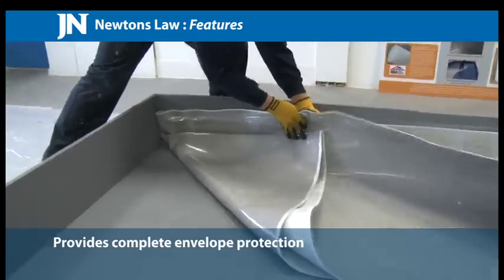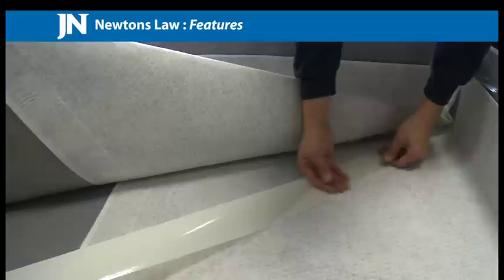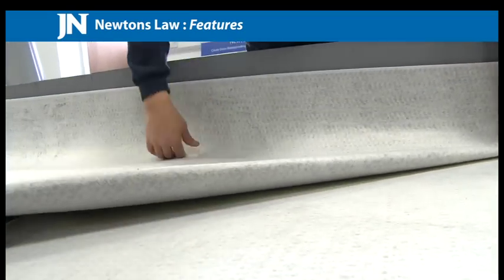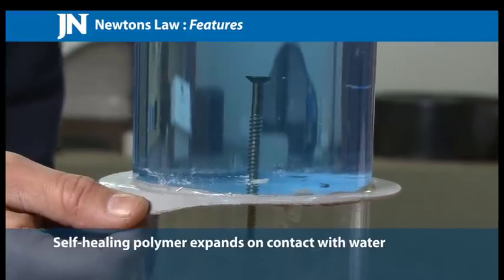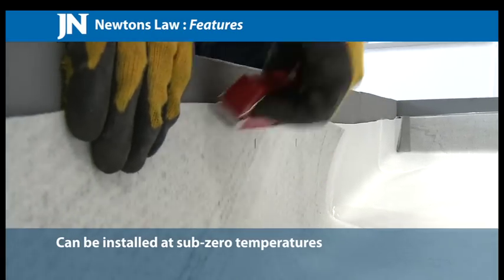Features. Provides complete envelope protection, salt water capable, self-healing and cost effective. The swellable hydrophilic polymer will expand to seal any small holes. Can be installed at sub-zero temperatures.